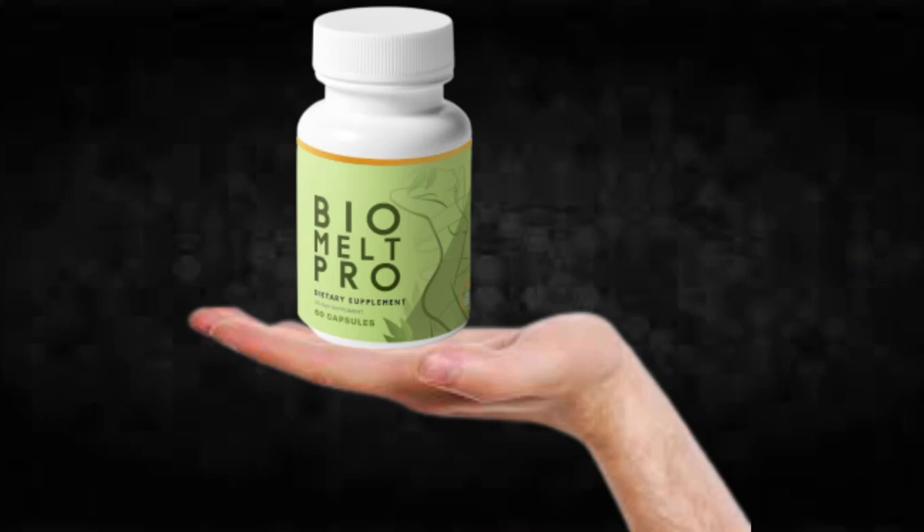So I wanted to record this video to tell you to be careful with the website you're going to buy Bio Melt Pro from, and if you do buy the product, take the treatment seriously. Keep in mind that your results will be very different from any other person because your organism acts in a unique way. I really hope this video helped you, and I hope that Bio Melt Pro helps you improve your life and enjoy the many benefits this product promotes.